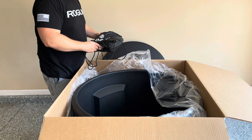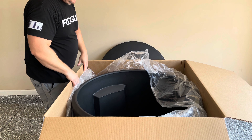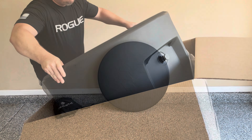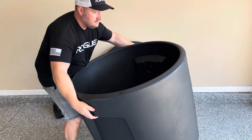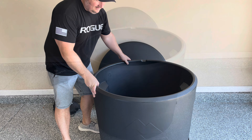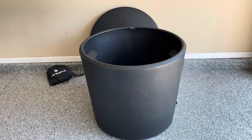We have a little accessories bag and the barrel itself. Here it is — the Ice Barrel 300 — and I have to say it looks really, really good. I like what they've done with it. It's all black, and that's the only color it comes in as of right now, but it looks solid.